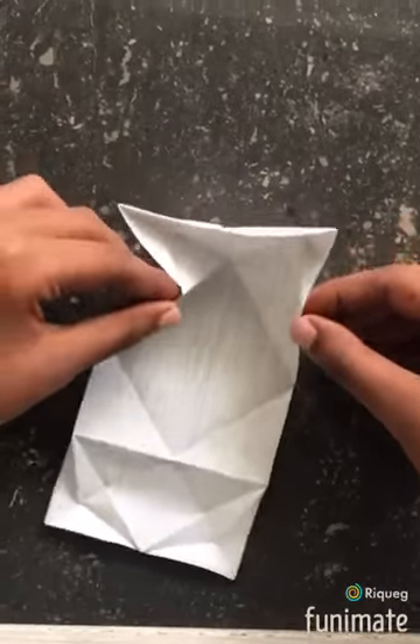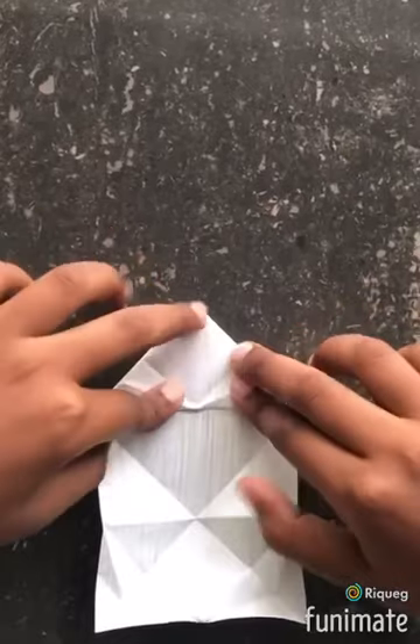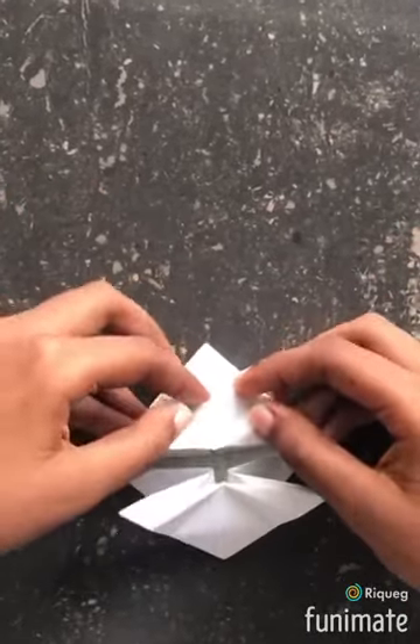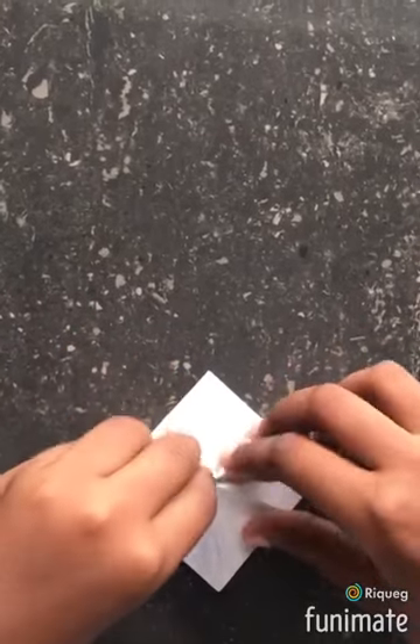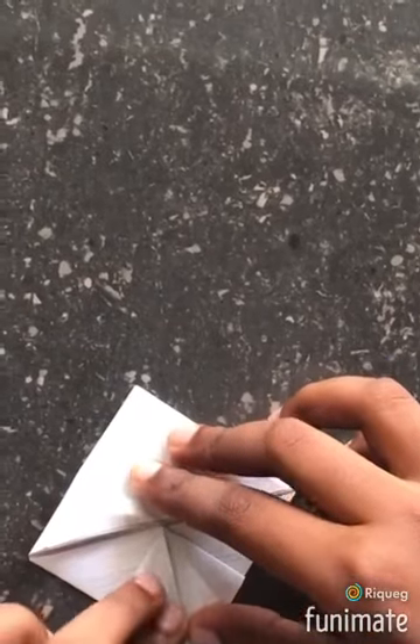Then you fold up these two ends like this. Then the same thing applies to the other side. Then you fold up these two ends like this. Then the same thing applies to the other side.